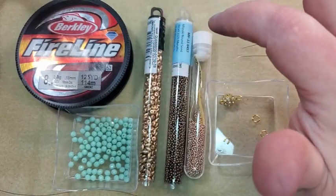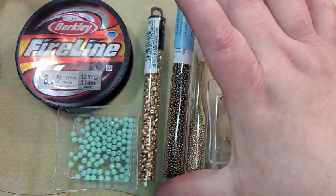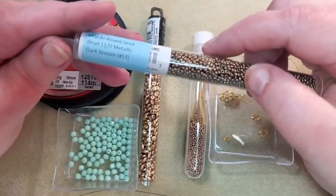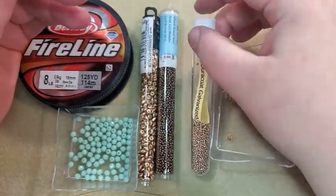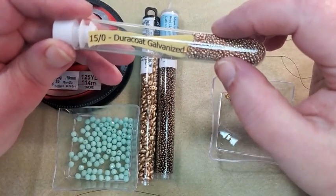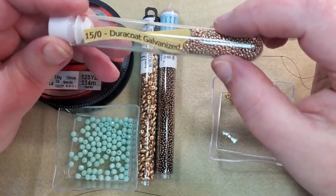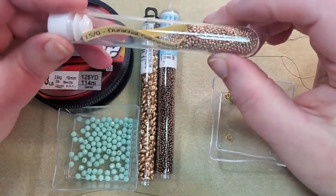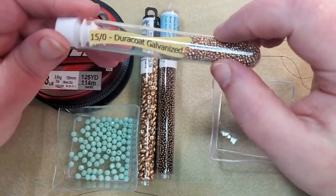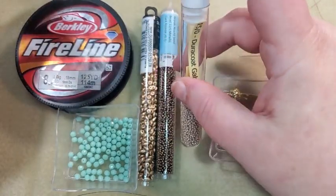So I'm going to try to use the 4 millimeters today and hope y'all can still see what I'm doing. I've got some Miyuki Metallic Dark Bronze 11-0s that I'm going to use for my crossover bead, and I've got some Duracoat Galvanized Champagne 15-0s that I'm going to use for the netting part. I like the look of the 15-0s with the 4 millimeter beads better. You can do different kinds of beads in different numbers.